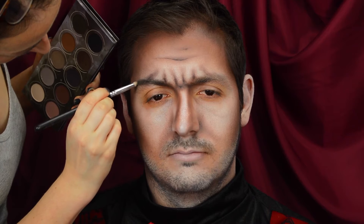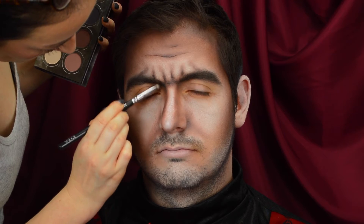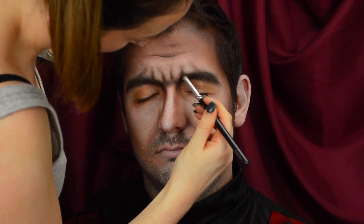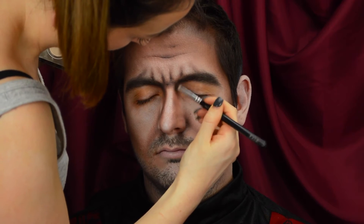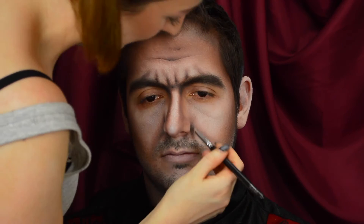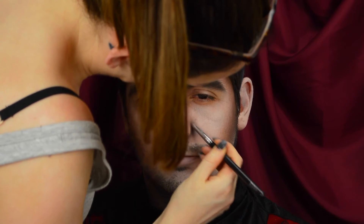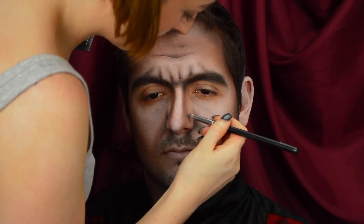Then we're going to use the same eyeshadow on a larger pencil brush to darken the eyebrows, running it all the way through to make them look really thick and dark and heavy. Continuing with this eyeshadow, we're going to start to deepen and darken the contours of the face even more, building them up, starting lightly and going darker and darker until we get a really dark hollowed-out face. Always apply a little bit at a time, especially when using black — apply, blend, apply, blend — so it doesn't get muddy.